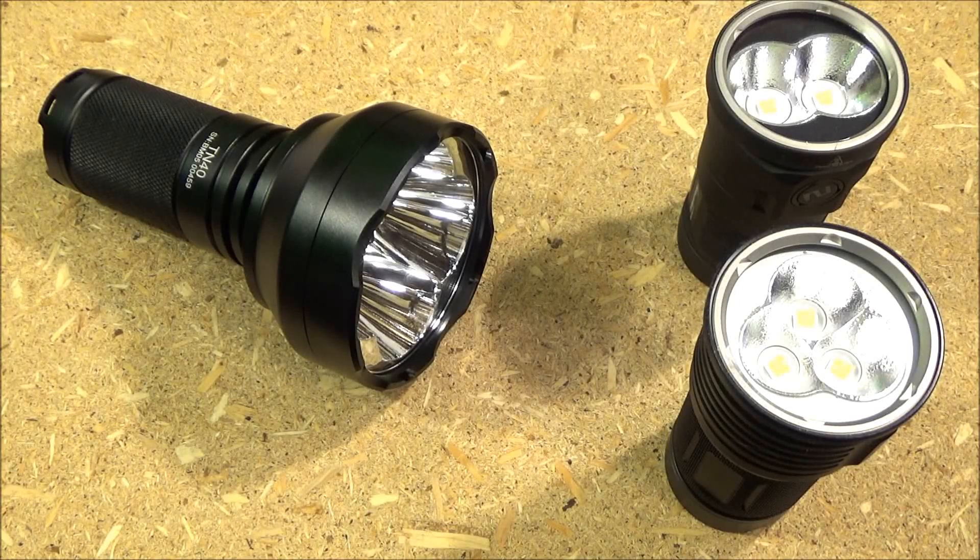Hi YouTube, this is WeAllJuggleKnivesAndLights with the ThruNight TN40. The maximum lumens on this is 4,450.